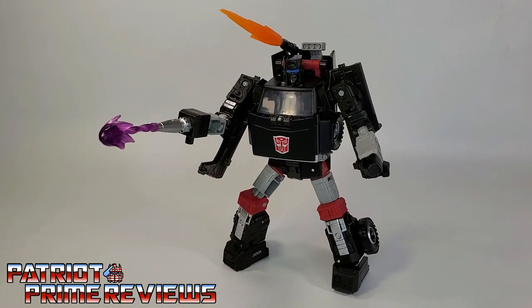Transformers War for Cybertron Earthrise Trailbreaker is a great figure — I absolutely love this guy. And what amazes me is I wasn't that big a fan of Trailbreaker, or Hoist for that matter, from back in Generation 1. But both of their figures in this new Earthrise line are amazing, and I couldn't be happier. All the Generation 1 throwbacks, plus he's so cartoon accurate opposed to the original Generation 1 toy. There you go guys — Transformers War for Cybertron Earthrise Trailbreaker.